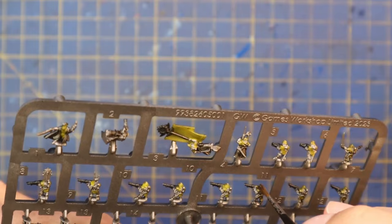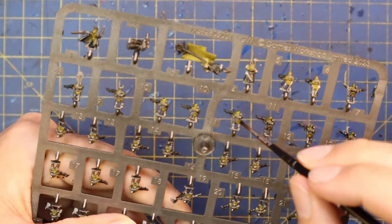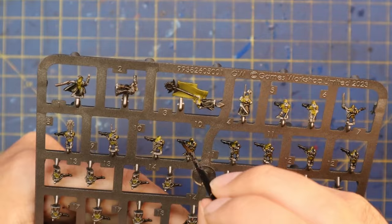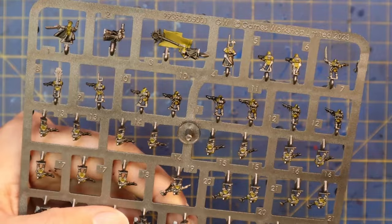Once I got all those details — silver spray, yellow, and Rattling Grime — I'm now washing them with black. Nuln Oil straight from the pot, making sure it's the new Nuln Oil. The 18ml pot is much thinner; the 24ml pot is much darker and will make these models much darker, which is not what we want. The 18ml pot will shade all the models down nicely and give you that gritty soldier feel.